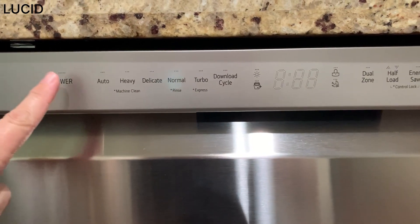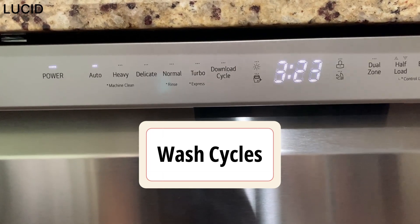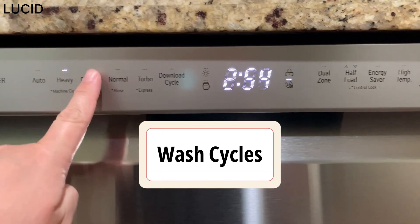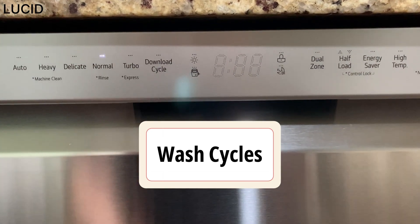For the wash cycles, there's auto — this cycle senses the soil amount and soil toughness and is optimized to achieve the best cleaning. There's also heavy, delicate, and normal.